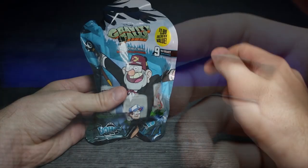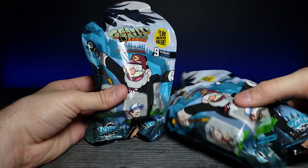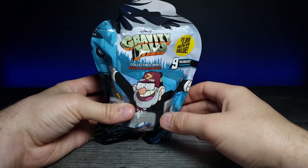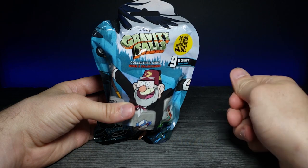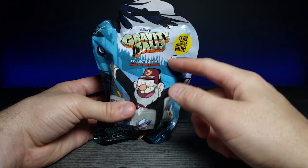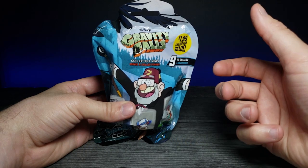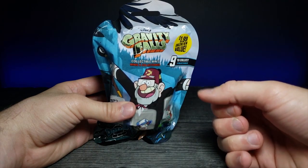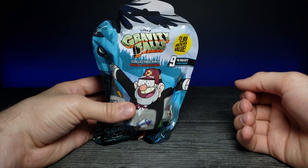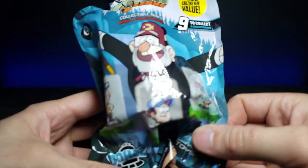Welcome back to another gacha video! I have two different gacha bags — this is Disney's Gravity Falls, which I believe was a 2011 release. I'm a really big fan of this show; as an adult who watches cartoons it put me back into that nostalgic 'I need to see the next episode' feeling. It had a really good writing staff and was well put together. Let's take a look at the packaging.